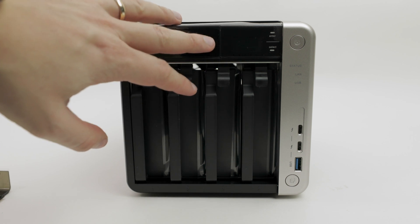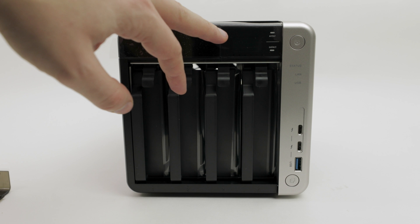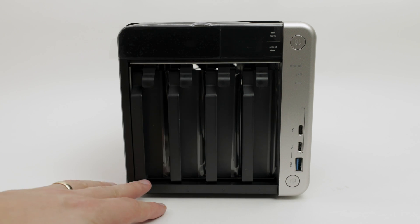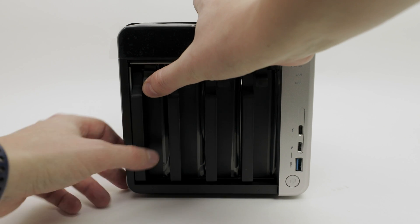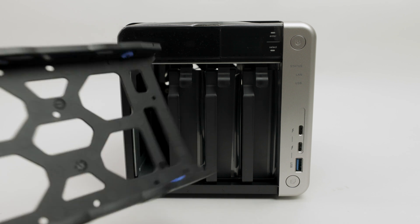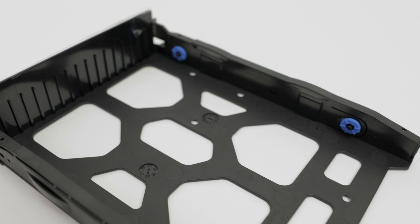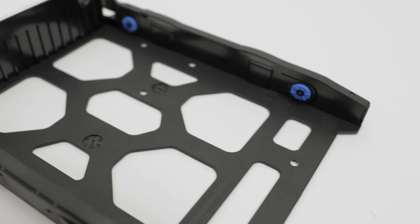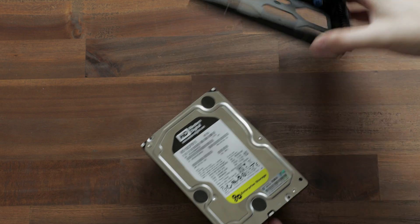On the front we have the OLED display giving us feedback about the TS-453BT3, and our four bays. To remove a tray, just push the little lid and pull out the whole tray. The sled is equipped with silicon dampeners that remove unwanted vibrations from the drives you install.